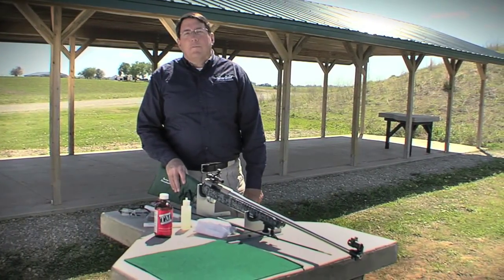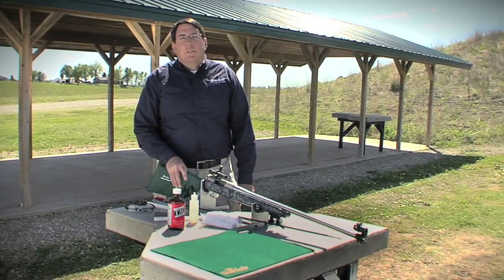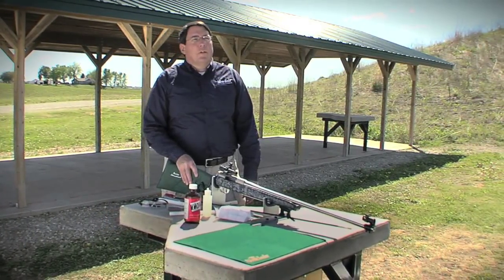The accuracy of your rifle can be affected by improper cleaning methods, and really bad cleaning methods can permanently harm your rifle. There are three items that you should have to ensure that you're cleaning your rifle properly and not causing any damage.